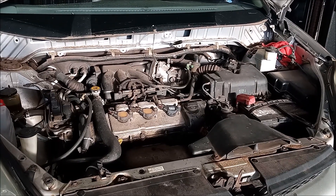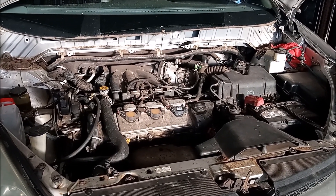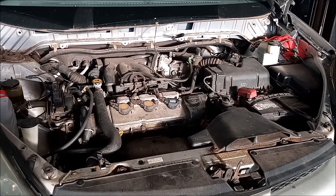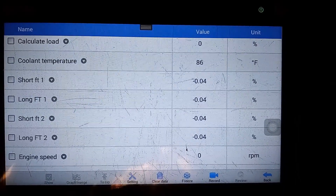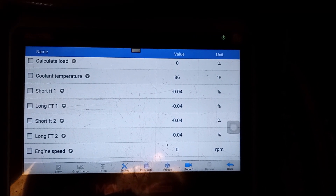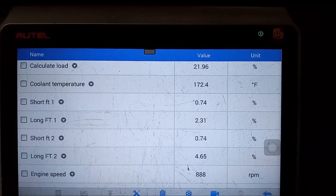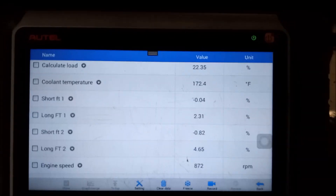I've put everything back together except for the windshield wiper tray and the windshield wipers. Now I'm going to start the car and let it run and monitor it to check that it is operating normally with the thermostat opening and all that. I'm keeping my eye on the temperature with my scan tool. Right now it's ambient 86 degrees. The engine has been running for a few minutes and the temperature is up to 172 degrees Fahrenheit — very soon we're very close to the OEM thermostat opening temperature.